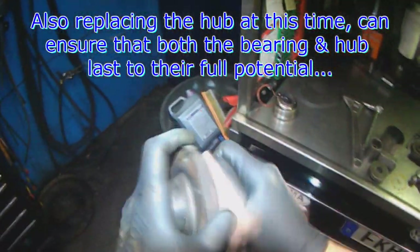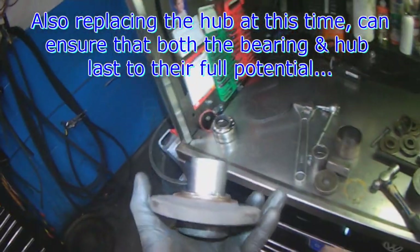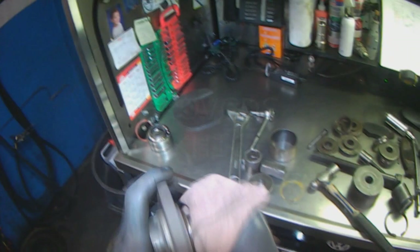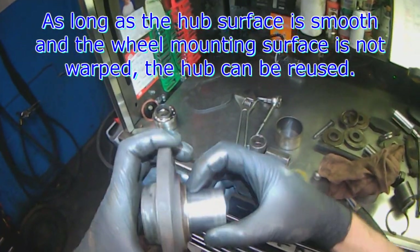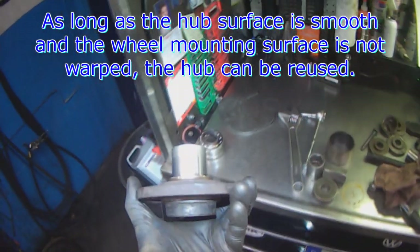You don't have to go nuts cleaning it — just check for major pitting or any major wear in the hub surface. It can be reused if it looks good.